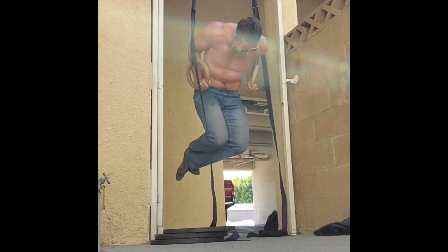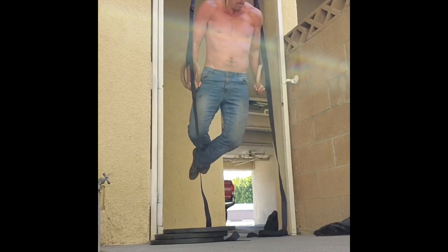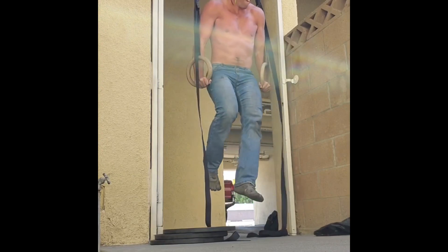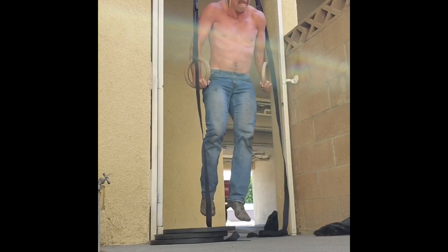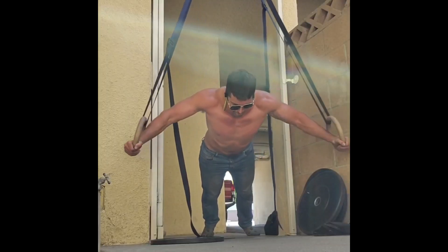On this workout, I had not been able to do ring dips for a couple weeks. My right shoulder had not wanted to do ring dips — it had not felt good — but I had a hunch based on past experience that if I started out with the Kelly snatch, that might fix itself.